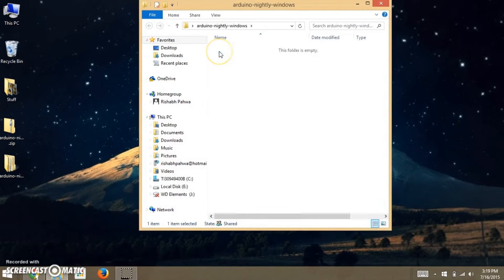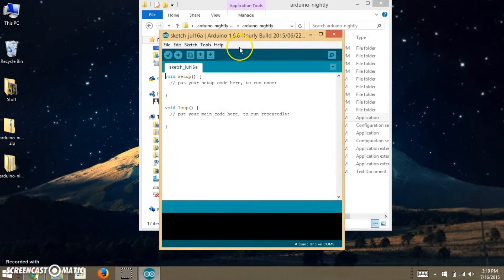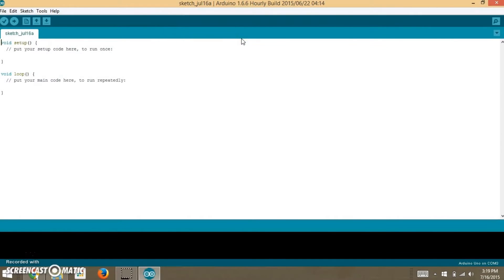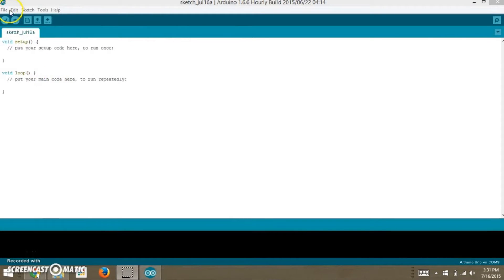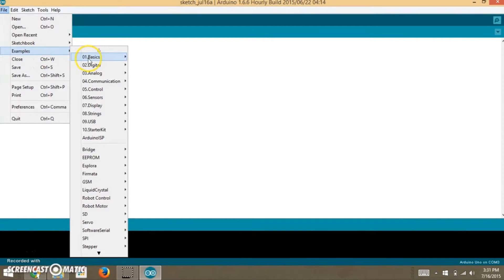After extraction, open the folder and launch the Arduino IDE — and you're done with the installation. Now, coming to the traditional way of uploading the Blink program. In the menu bar, click on File, go to Examples, then Basics, and click on the Blink option.